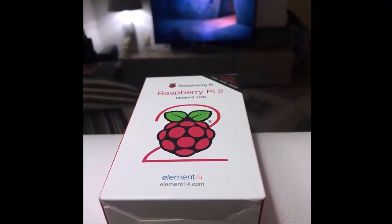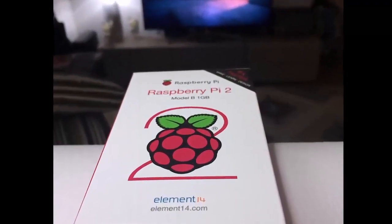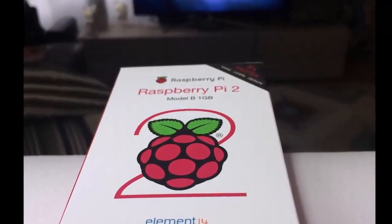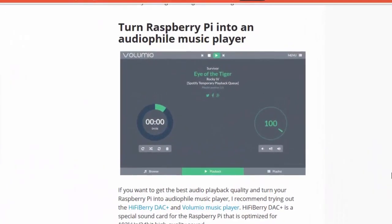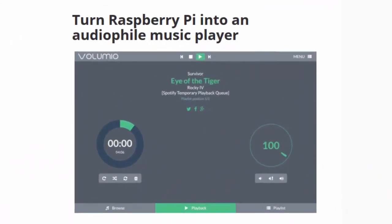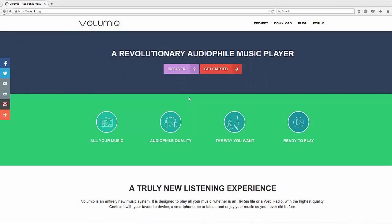If you have replaced your old Raspberry Pi with the newer second-generation model, it would be a shame to throw the old model away. One great way to still use your old Raspberry Pi is to repurpose it as a music player. In this short video tutorial, I will show you how to play your local music library and Spotify online music from your Raspberry Pi. So let's dive in.